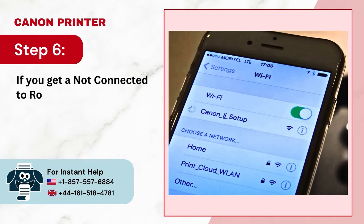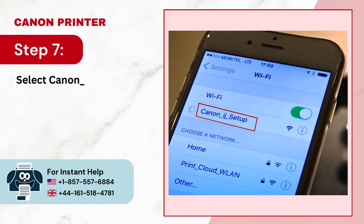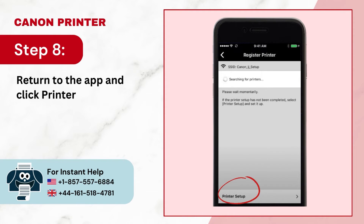Step 6: If you get a not connected to router screen, navigate to Wi-Fi settings. Step 7: Select Canon_IJ_Setup SSID. Step 8: Return to the app and click Printer Setup.